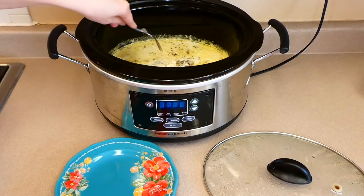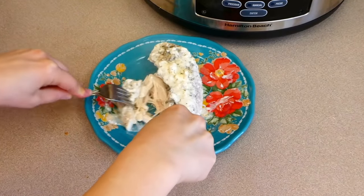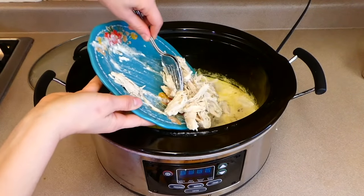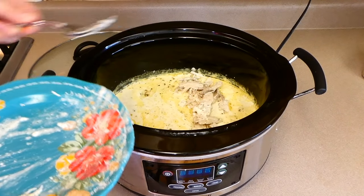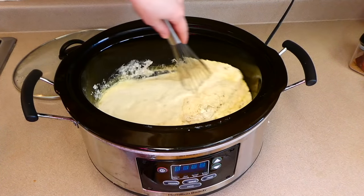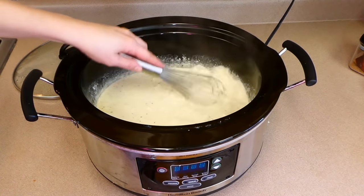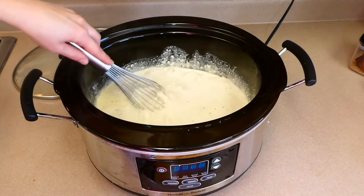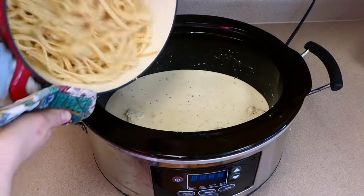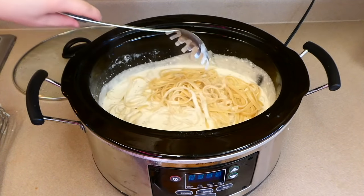Back over to my crock pot, I'm removing the cooked chicken breast and shredding it into smaller pieces — you could also cube it or cut it however you want. Add your shredded chicken back into the crock pot, then add one cup of grated parmesan cheese. Whisk this all together — your cream cheese will still be in the cubes you cut them into, so just whisk it together and the cream cheese will melt down perfectly and become nice and smooth. Then bring your drained noodles in and stir together. Let this sit on low for about 30 more minutes.